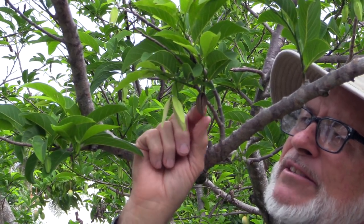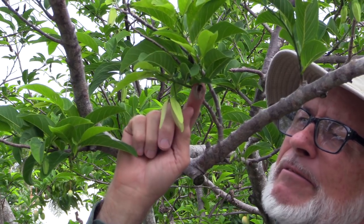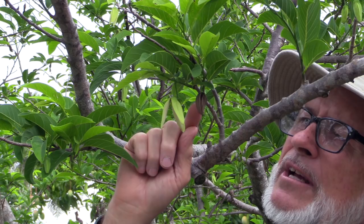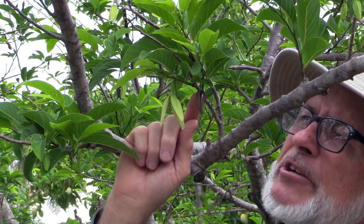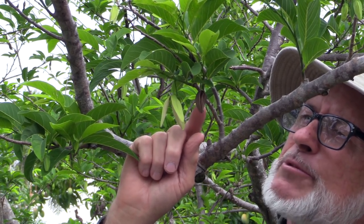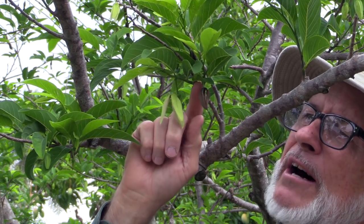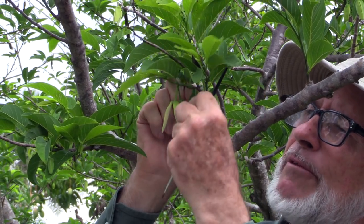Then, several days later, before the petals fall off, it looks like this. If no pollination has occurred, not only will those brown petals fall off, but the whole flower stem will fall off.